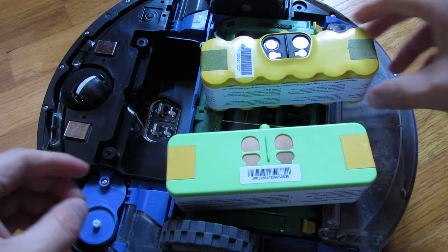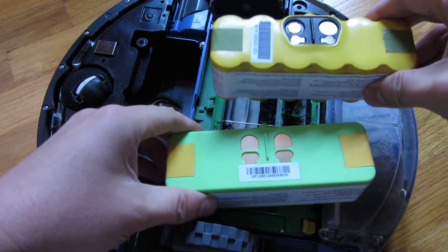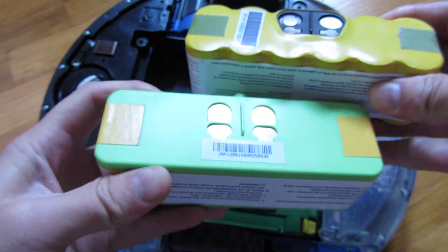Hi, so I have here the two batteries - the NiMH battery here and the lithium battery here - and I wanted to give you a physical comparison.